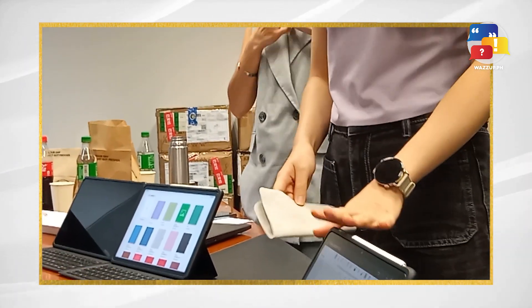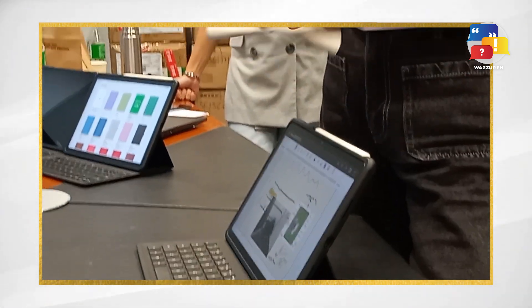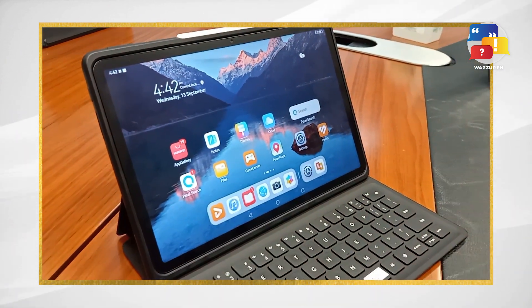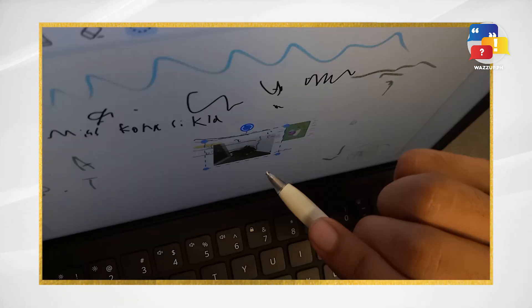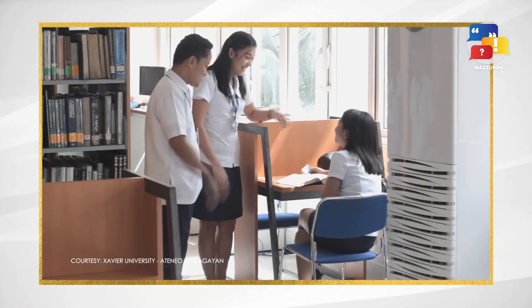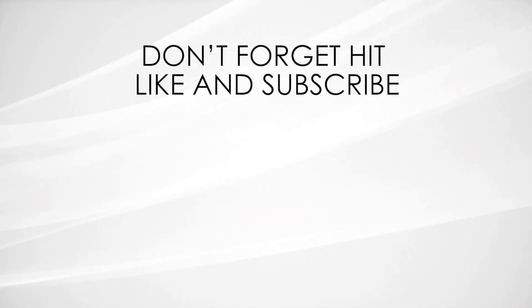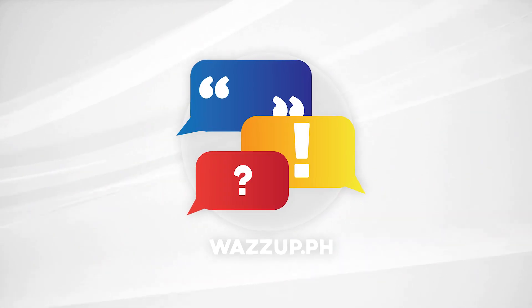Lastly, Huawei has thought about maintenance too, providing a specific cloth to clean the screen. To sum it up, the Huawei MatePad 11 Paper Matte Edition is a game changer in the tablet market. With its innovative paper matte display, impressive performance, and a host of features, it's the ideal choice for university students and anyone looking for a budget-friendly laptop alternative. Thanks for joining us on What's Up PH today — don't forget to hit that like button and subscribe for more exciting tech reviews. Until next time!